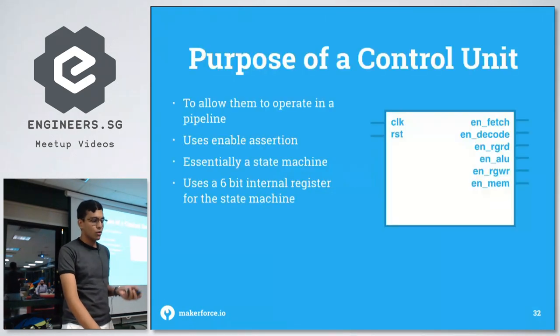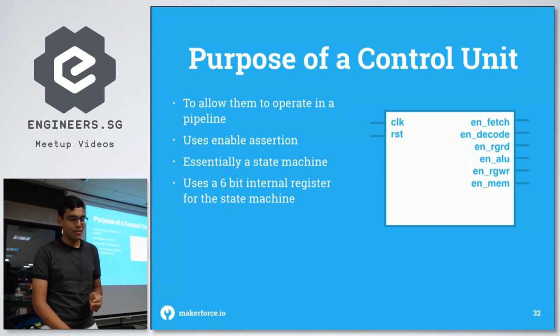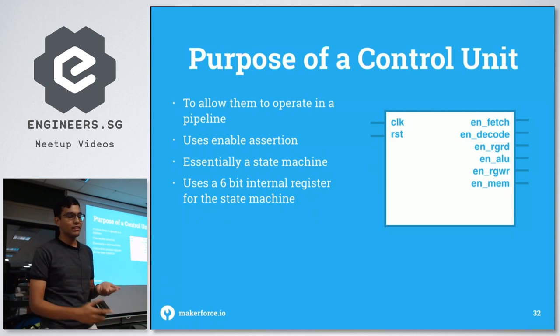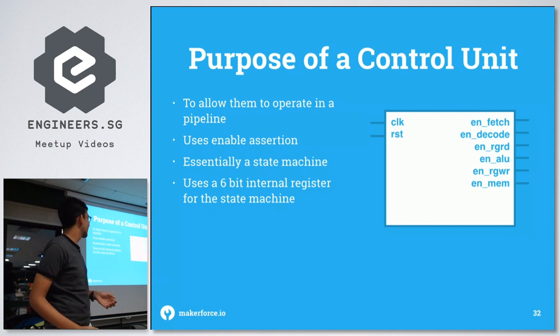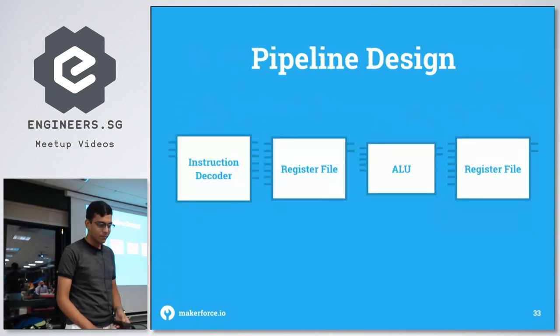Pipelining comes from the control unit, which uses enable assertion on all the enable pins I described in previous modules. It's essentially a state machine using a 6-bit internal register that sets enables for: fetch, decode, register read, ALU, register write, and memory — that's the order the pipeline proceeds. It fetches, decodes, the register reads and sets its output values, the ALU gets those values and sets the output for the register write, and then it fetches or writes to memory.